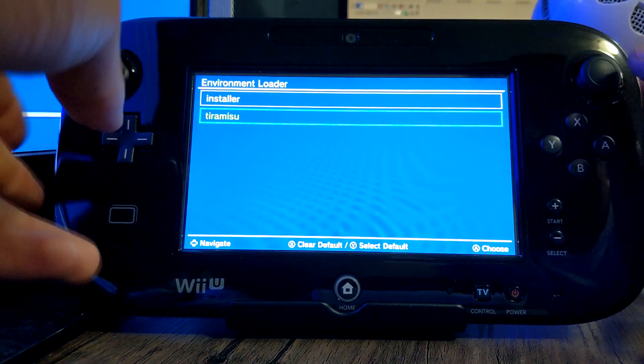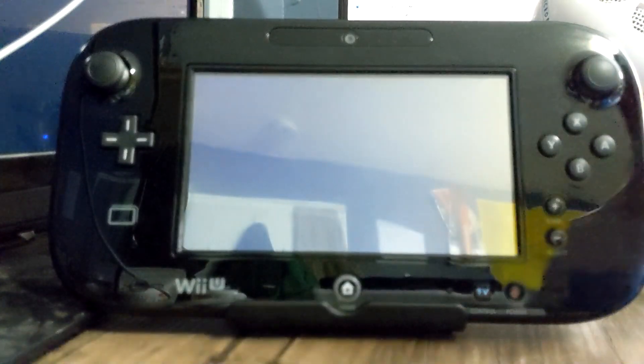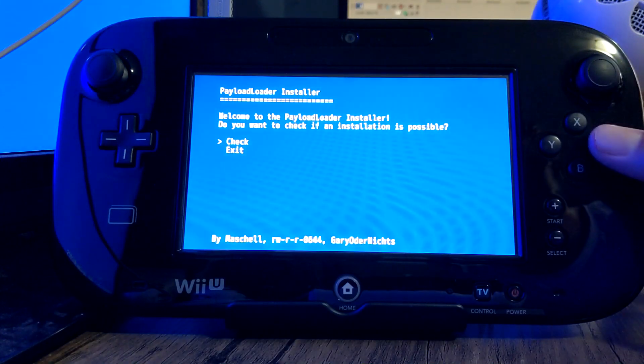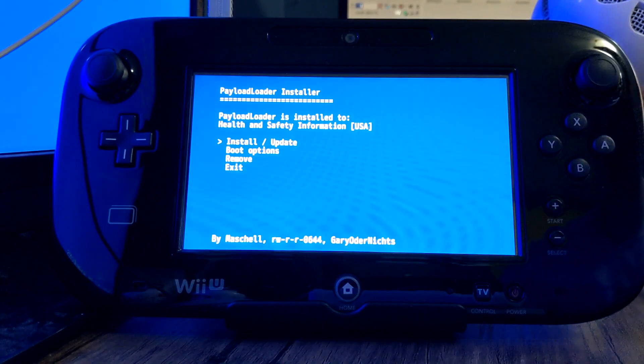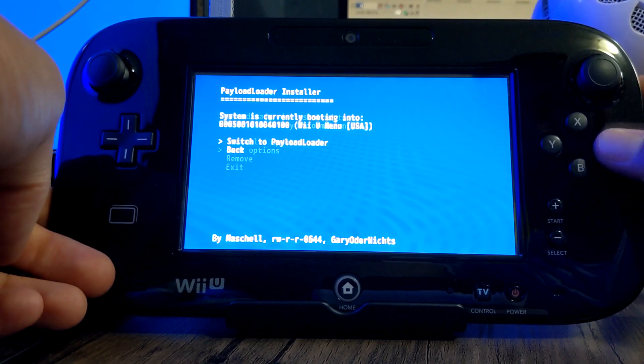From here, go up and press A on Installer. And press A on Check. And go down to Boot Options and press A.